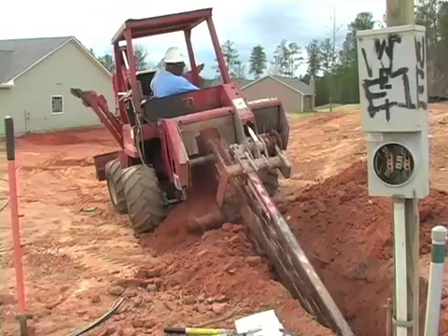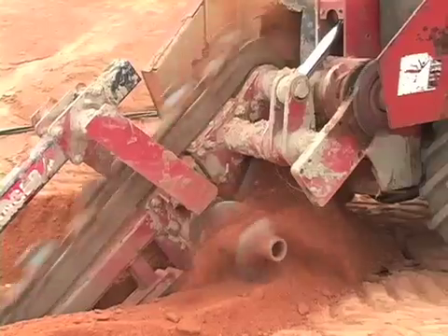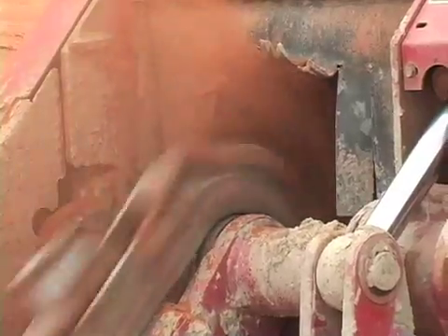Equipment operator Arthur Thomas uses a trencher to complete the ditch. The moving chain provides a narrow, deep trench and piles the removed soil neatly nearby.